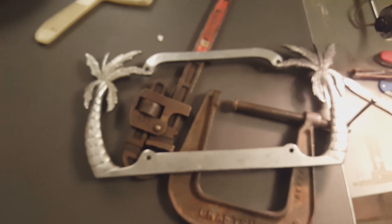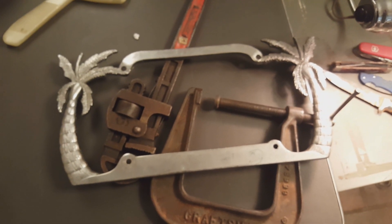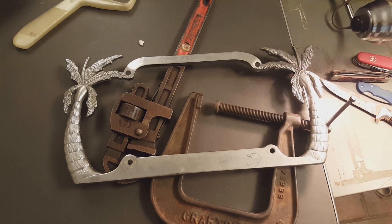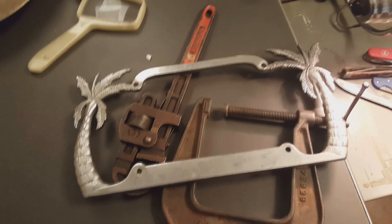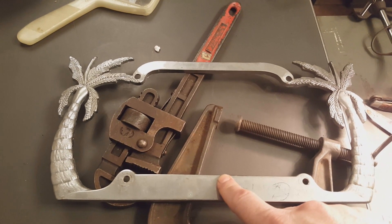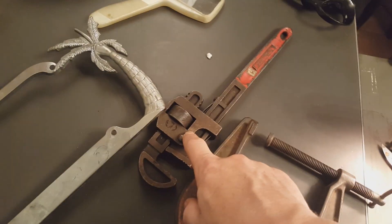I got this little license plate cover thing for my wife — she wanted to change up the generic license plate on her car. So to recap: the knives were a dollar, three dollars, a dollar, and a dollar. The license plate thing was two bucks — probably overpaid for that. The wrench was three bucks and the clamp was two bucks.